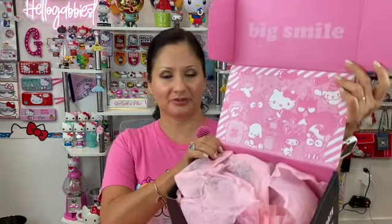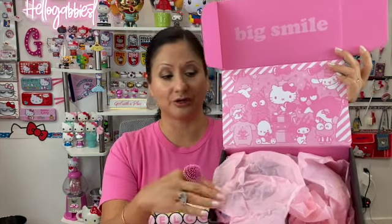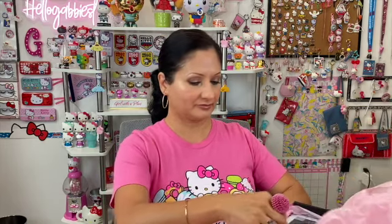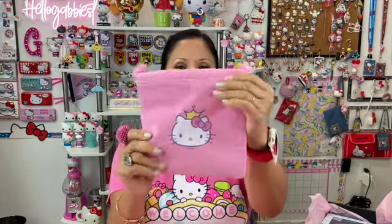Right off the bat, this is what I see. I noticed that they are no longer using that traditional blue crepe paper — the white one with all of the red stencil Sanrio characters. They're using tissue paper now. Let's see what's inside. The first item is a little cloth sack — a little velvet sack.